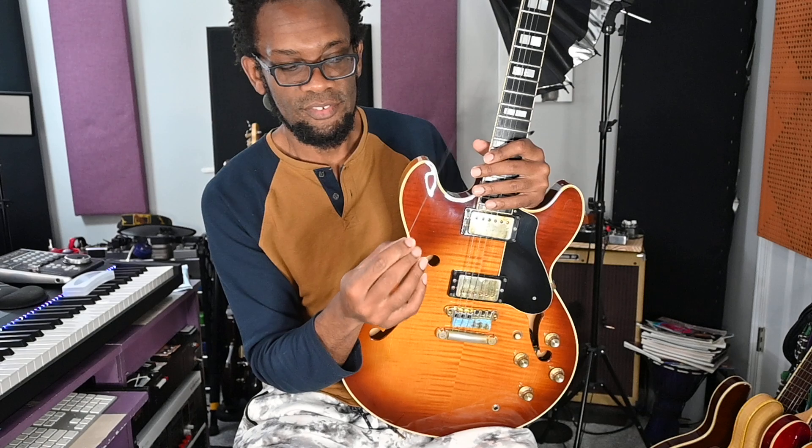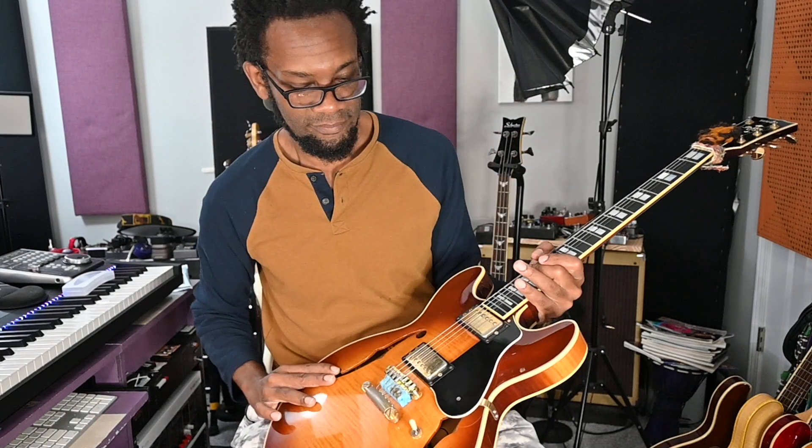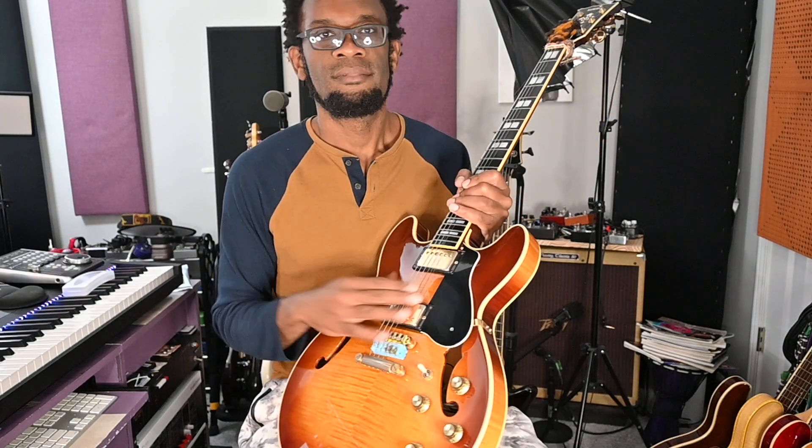And the third guitar I put these on got another broken string. So that's basically my review: these strings break a lot. If you want to put them on for an hour for a gig, maybe that'll work, but I'm not buying any more. Unfortunately I bought quite a few sets, including a set of tens, and now I'm scared. I don't enjoy changing strings every five seconds. That's my review on these — see you next time.